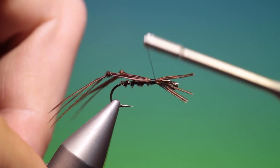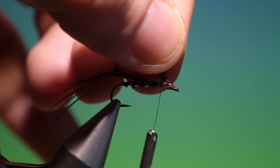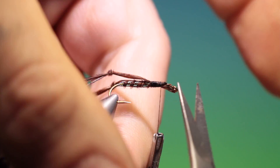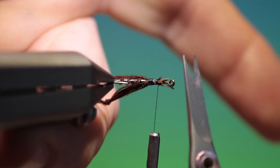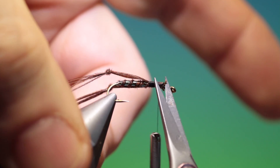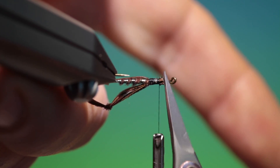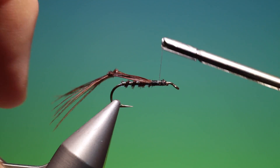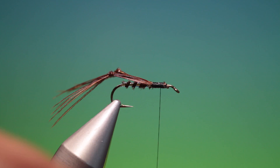Once again we can go over this just to thicken out the thorax. On the weighted version of course it's got lead under the thorax. Trim those off — I don't want to overcrowd the hook eye. There we are, good.